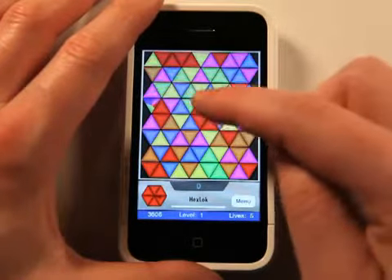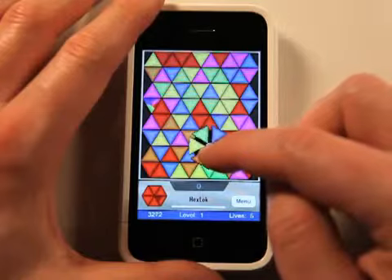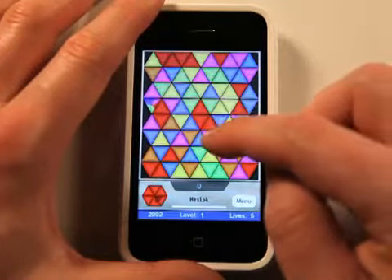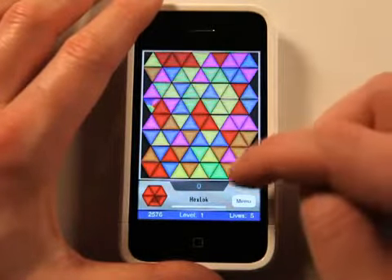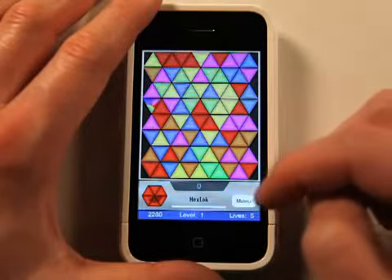Basically what you're supposed to do is create a hex in here by clicking and rotating on these hexes and spinning the colors around to start to create a match so that you get the hex. And then when you get the hex, you get points which show up right there and you move on to higher levels.